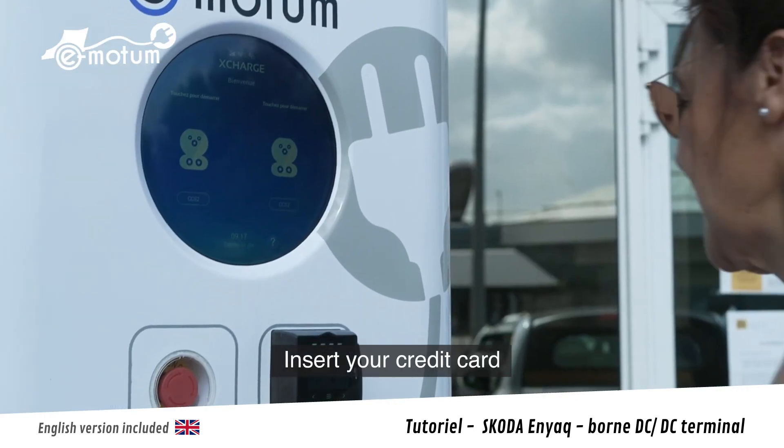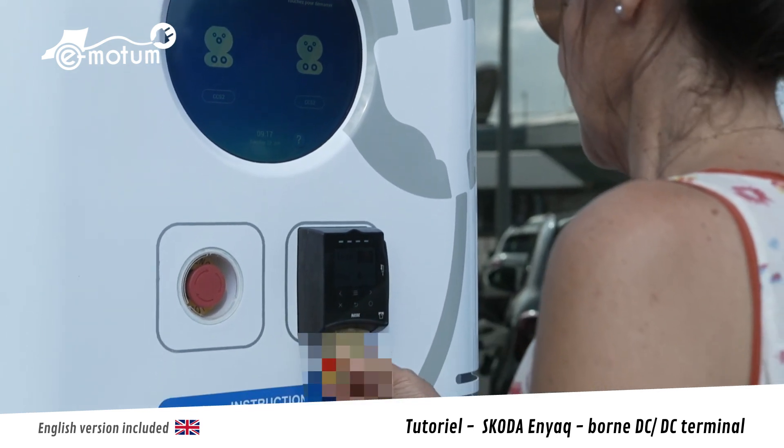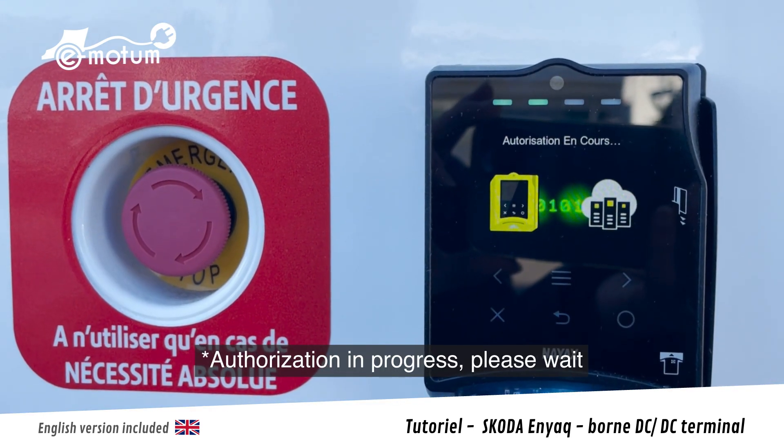J'insère la carte de crédit. Autorisation, veuillez patienter.